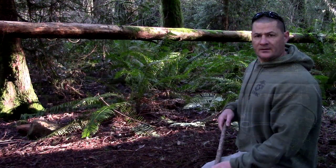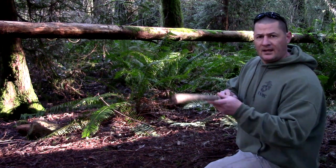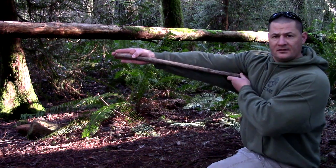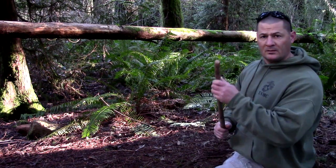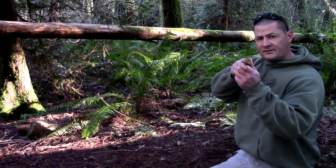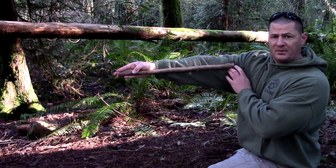What you want to do right now is find two poles or uprights approximately three-quarters of an inch to one inch in diameter, measuring from your armpit to fingertip in length. Then you want to cut one more approximately three-quarters of an inch to one inch in diameter, measuring from your fingertip to mid-bicep in length.